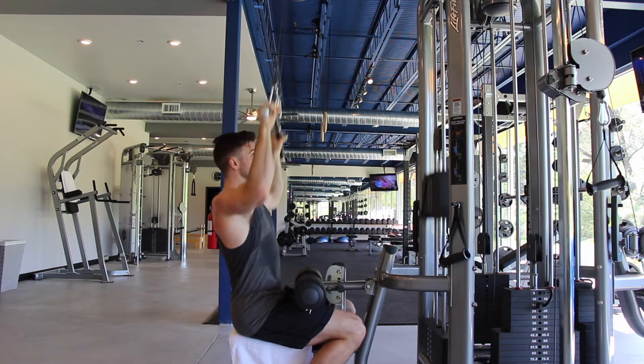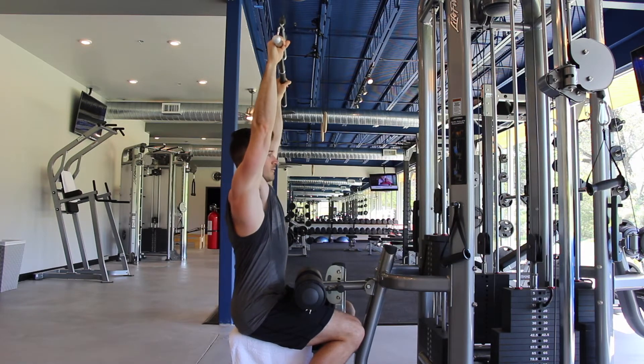Our second exercise targets the lats — lat pull-downs, paired with toe raises. On the pull-downs, really focus on getting those shoulders down, expanding the ribs, contracting and pulling down at the bottom. Do 10 reps there.